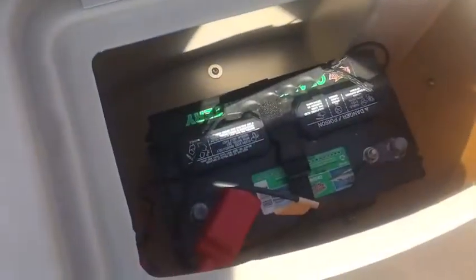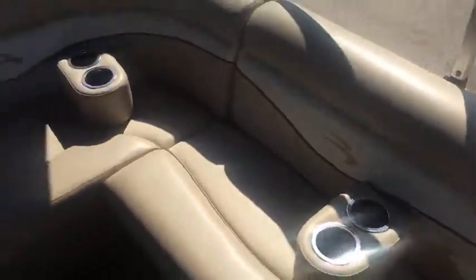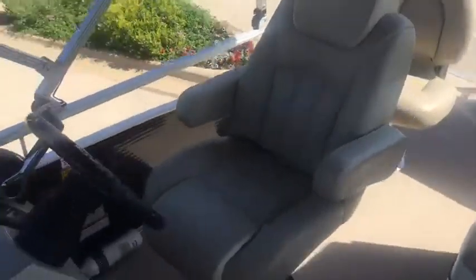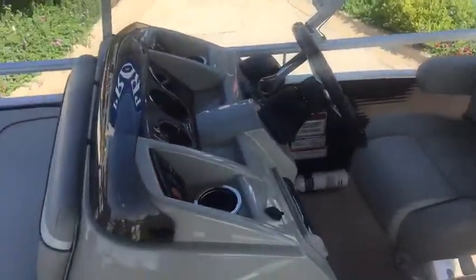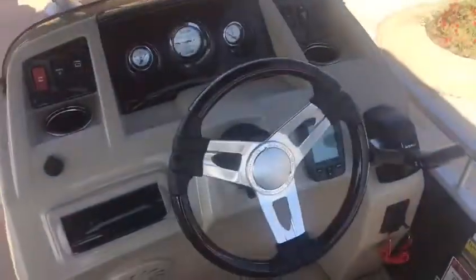Got a lot of well here. Trolling motor battery here. Storage underneath each of these seats. Got movable cupholders. Nice comfy captain's chair and a Garmin fish finder.